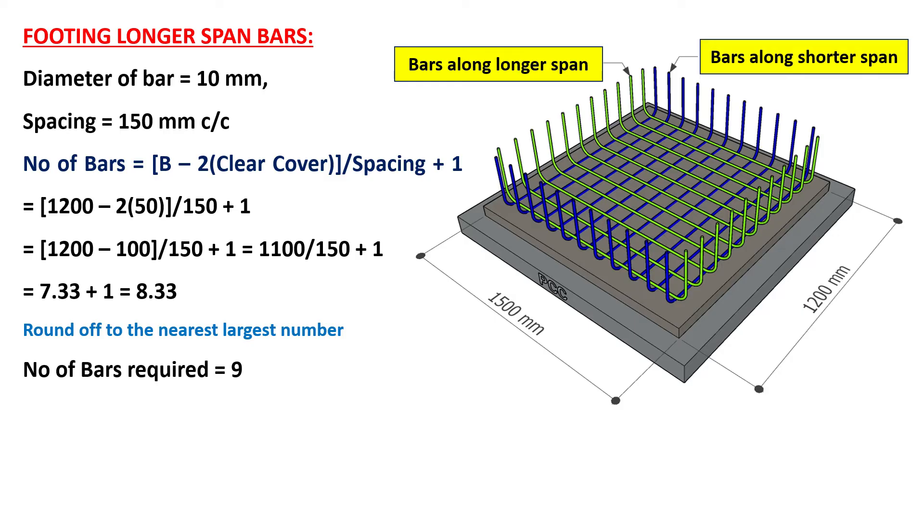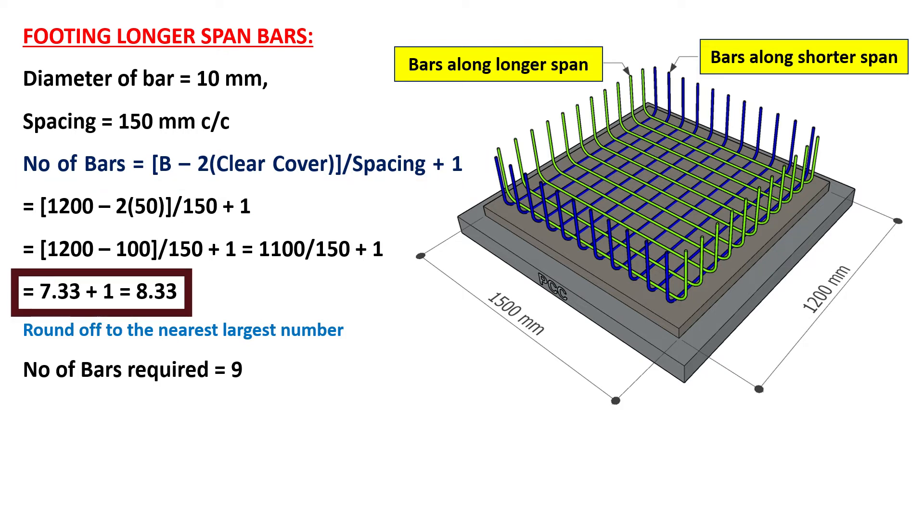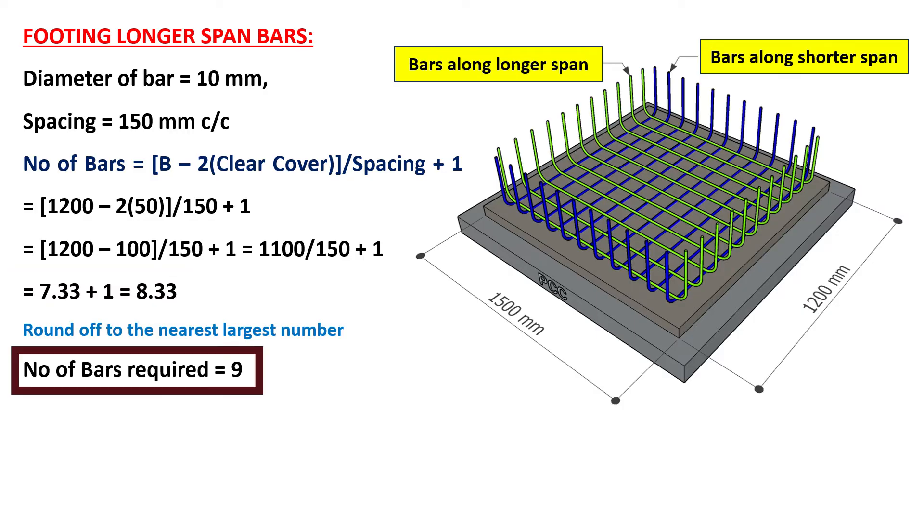Now let's do the calculation for the footing longer span bars. The diameter of bars is 10 mm and spacing is 150 mm. The number of bars along the longer span is calculated as: (shorter span minus twice clear cover) divided by spacing, plus 1. Shorter span is 1200 mm and clear cover is 50 mm. On substituting these values, the number of bars is 8.33, which rounds up to 9.